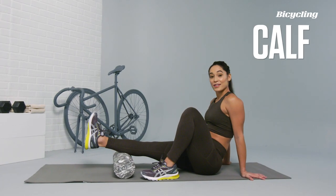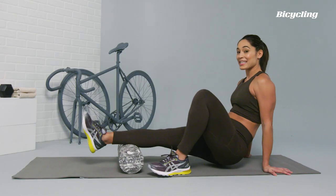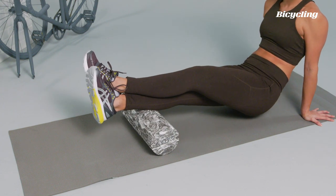To go ahead and place the lower leg onto the foam roller, you're going to start to roll north to south. You can add in east to west rotations as you're rolling north to south. If you want a little bit more pressure, just go ahead and place one leg on top of the other.